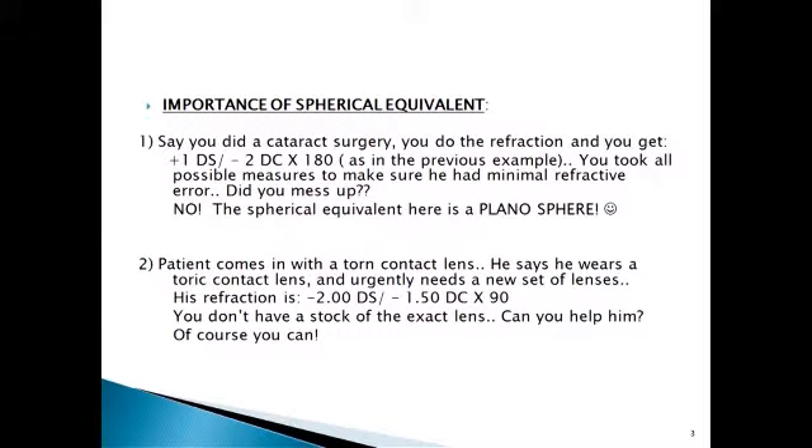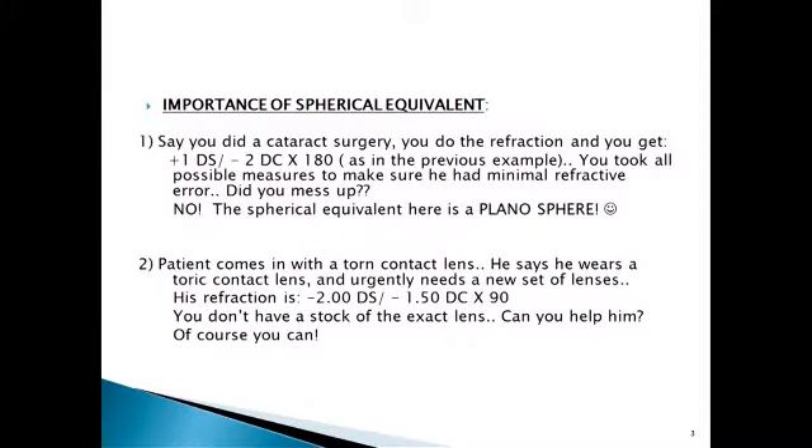In the first option you were wondering why there was so much plus and so much cylinder. When you have a cylinder, there is a little bit of plus power also. You see high cylinders when there is a tight suture — a minus six cylinder with a plus two or plus three sphere — and when that cylinder goes, that plus also goes. So when you take the equivalent it comes out to be plano. The second case: you couldn't give a cylinder because you didn't have a toric lens, so you took an equivalent and gave a spherical contact lens.